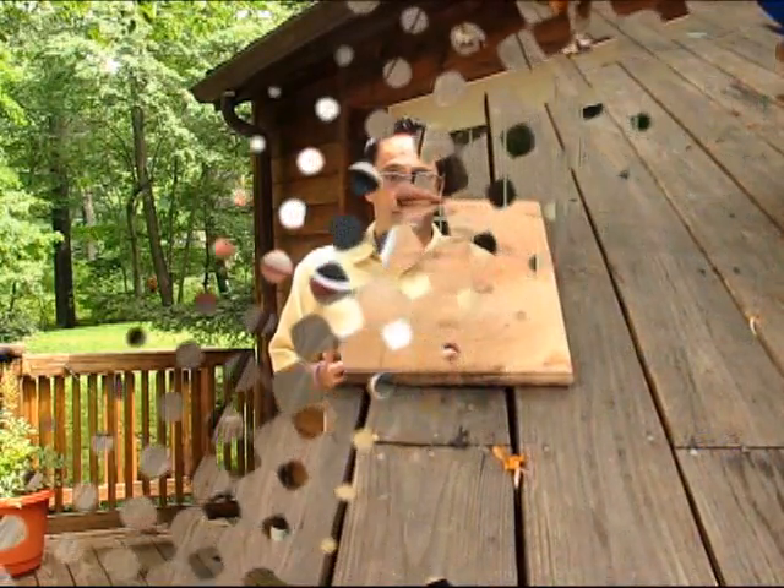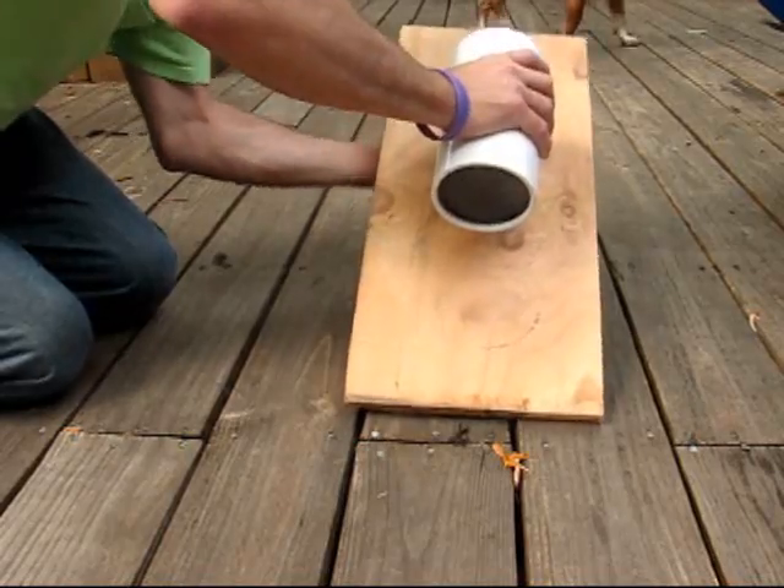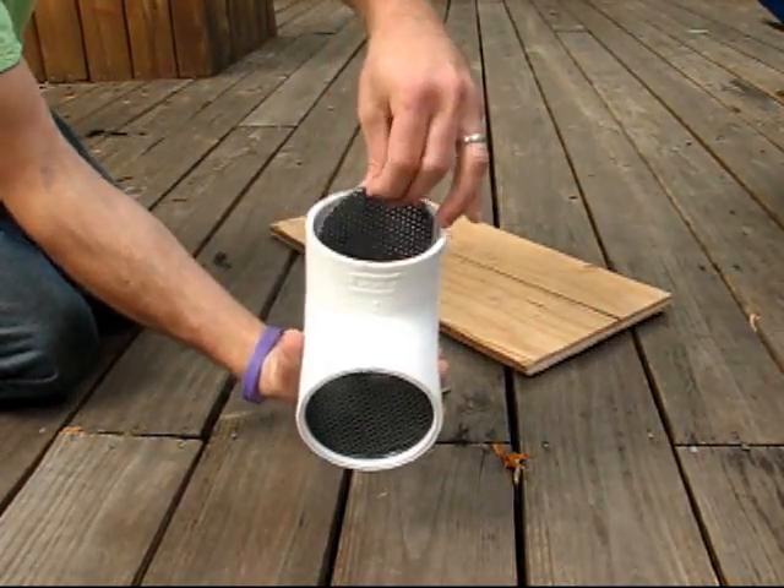We're going to show you how. On a sturdy surface, place a piece of cardboard or wood. Hit the bottom of the filter on the wood and then flip the filter and whatever you've laid on the surface over. The bottom comes out easily.